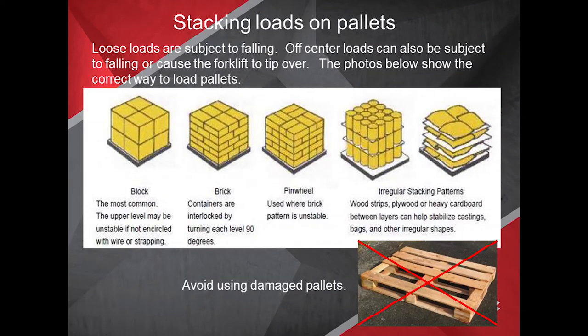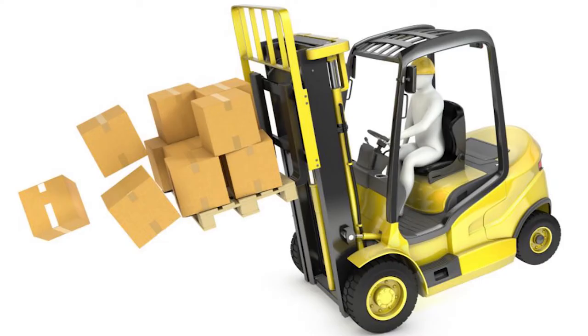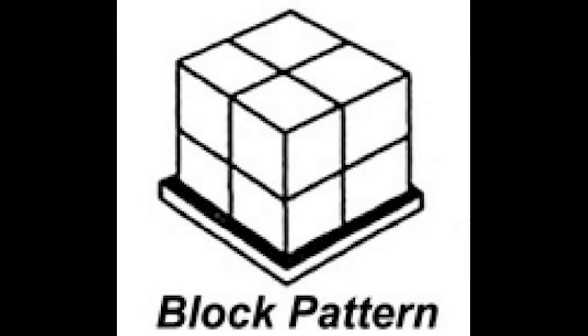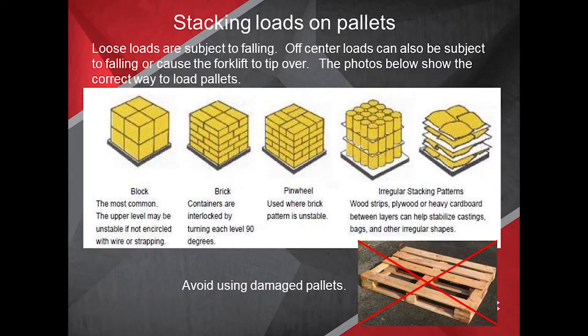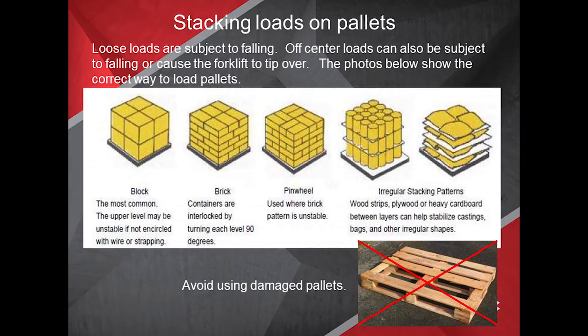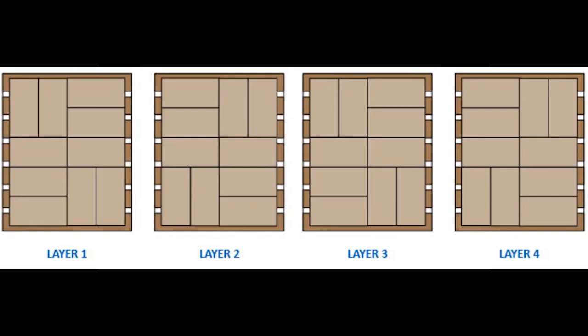When using a forklift, you'll need to stack and load pallets. Loose loads are subject to falling, and off-center loads can cause a forklift to tip over. The correct pallet loading patterns include block — the most common — where the upper level may be unstable if not encircled with wire strapping. With brick pattern, containers are interlocked by turning each level 90 degrees. A pinwheel pattern is used where the brick pattern is unstable.